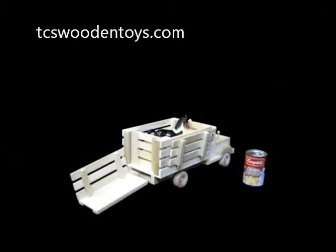If you'd like more information about this toy or have any questions, please find us on the web at tcswoodentoys.com.